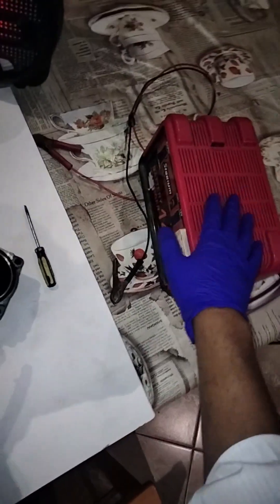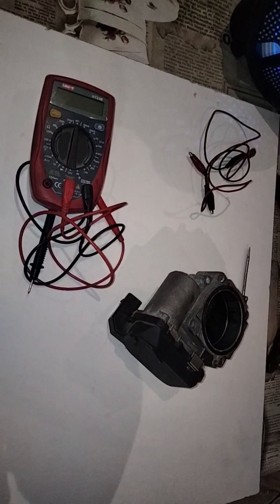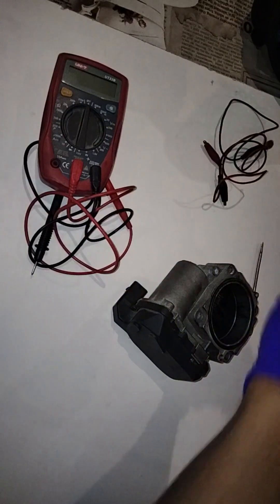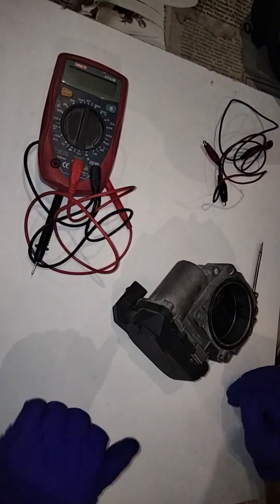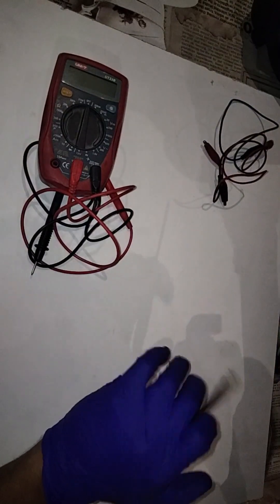What we need — and we have it right here — is a power supply, which is this bad boy over here, gator clips, and a voltmeter. We're not just going to explain everything upfront; we're going to get into it and explain as we go along.